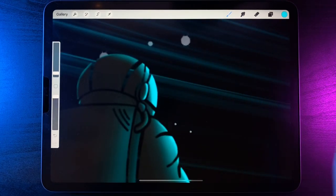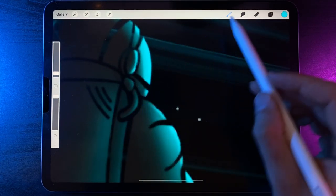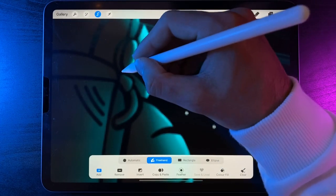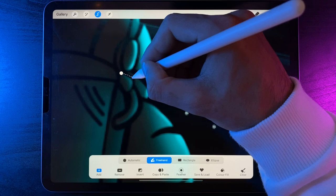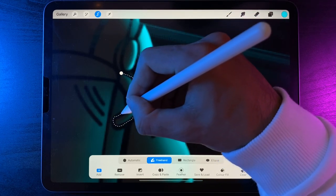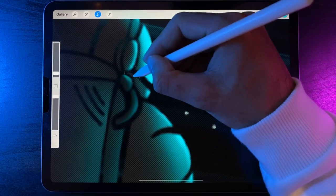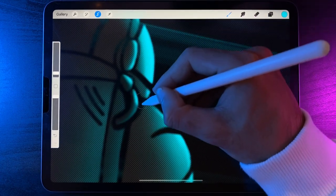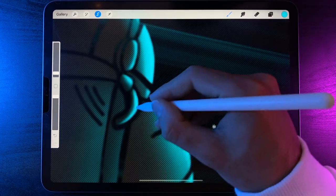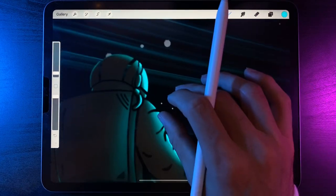That's looking perfect. Have a look at the smaller details — the little pipe work. Go to selection again and select them. We could get away with doing both at the same time, so group both of them together in the selection. Grab the brush and edge in that highlight, really punchy around the outside of the pipe, then blur it in ever so slightly.